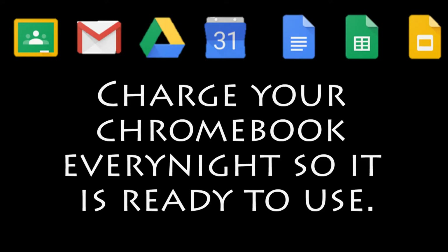Nothing's wrong. You need to charge your Chromebook every night so it's ready to use.